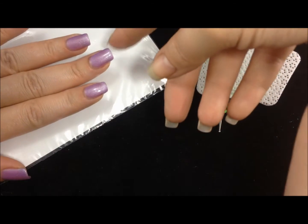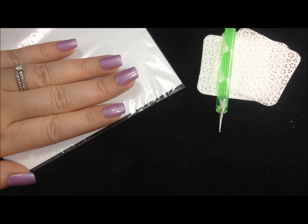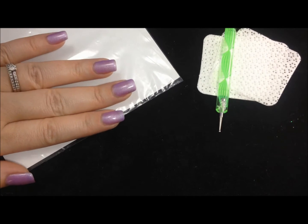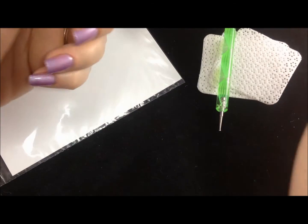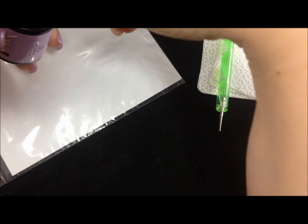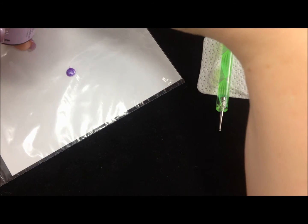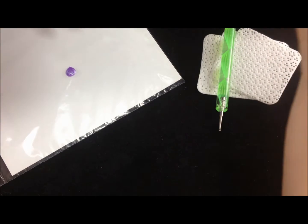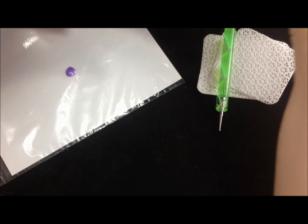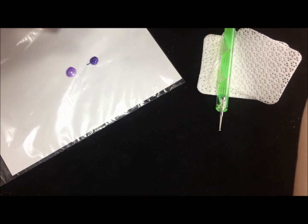I applied the base color, which is the lightest. I always like to use the lightest in my marbles because I feel like it just turns out a little better that way. Then I'm going to take a little bit of polish and put it here on what I'm using as a palette — this is a sandwich bag that just has a piece of card stock inside it. Nice and easy, you can just throw it away when you're done. So I'm going to take a dot of each of the colors I'm going to marble together and put them on this palette so I can work from it.